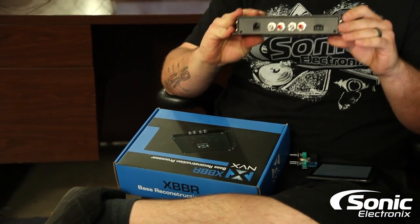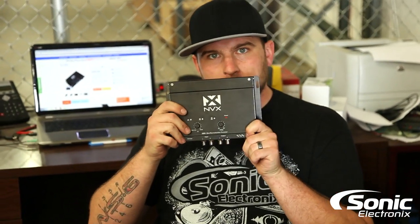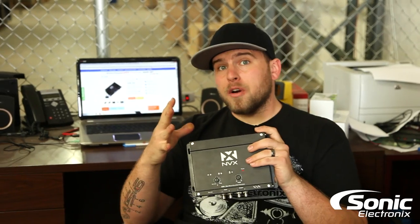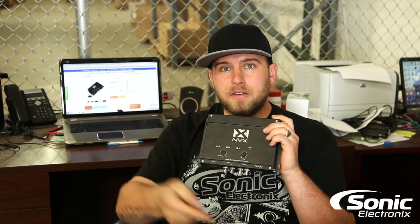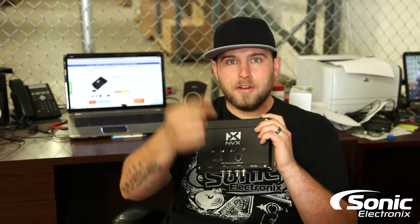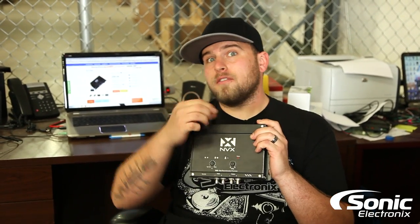Basically how it wires up: you have a ground, 12-volt power, and remote. If you have an aftermarket car stereo, you're going to have a blue/white wire which is your remote — that goes right to the processor. You have a yellow wire which is your 12-volt constant — that goes right to the processor. And then you have a ground, which goes right to the processor. You're basically tying in power for your processor right to the radio itself.